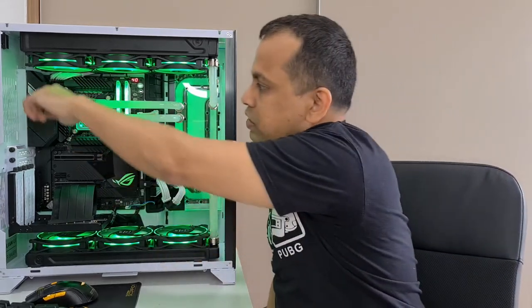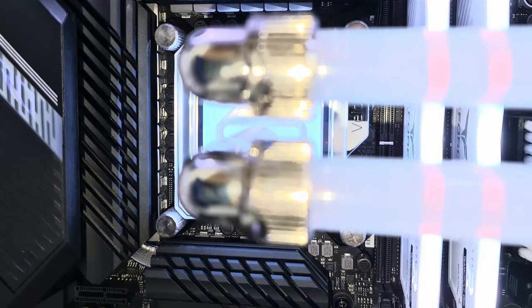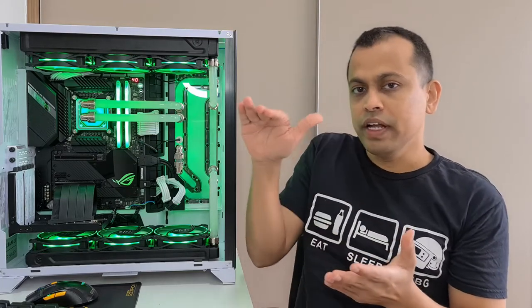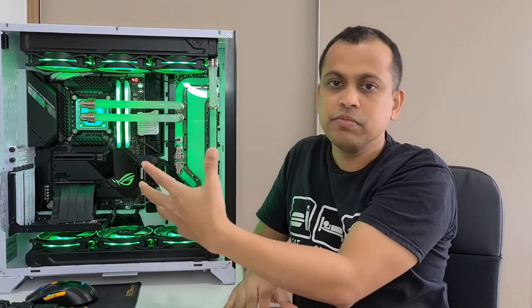Now let's discuss the power delivery section. In the top part of the motherboard, this bigger area covered with larger heatsinks is especially the power delivery section. This power delivery area provides power to your processor. If you take a gaming motherboard compared to a normal motherboard, these power delivery systems are much improved — they are capable of providing more power to your processor without generating too much heat, because delivering more power generates more heat, which would reduce performance.